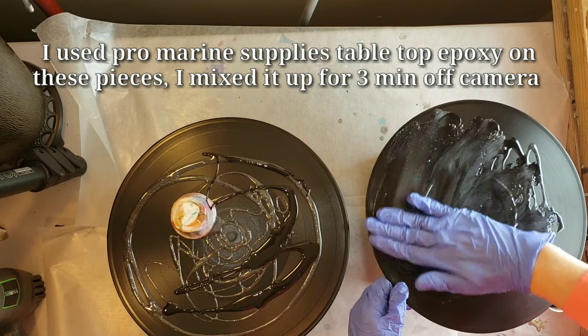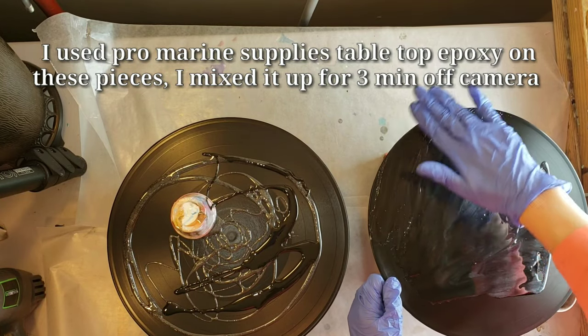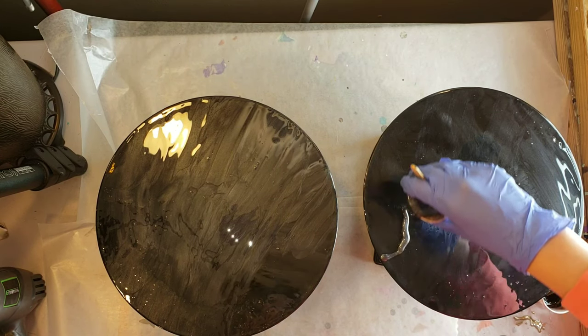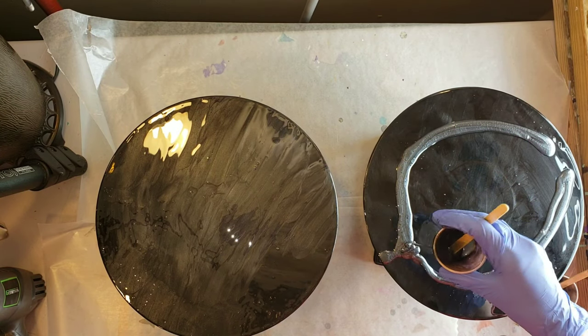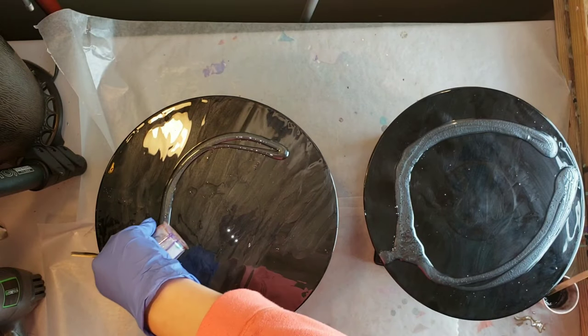Here I'm going in with a little bit of the onyx and a little bit of the Stone Coat Countertops Black Base Tint mixed together, and I just smoothed that out with my gloved hand. Then I'm going in with more onyx, just kind of creating a little circle going around on the records.